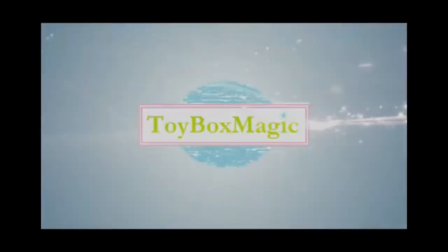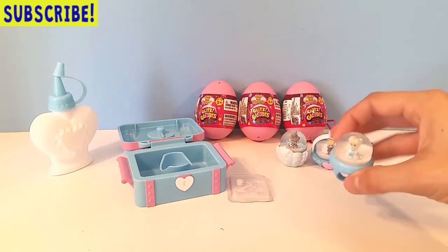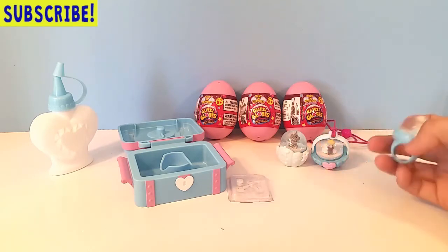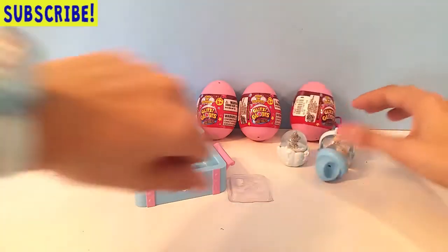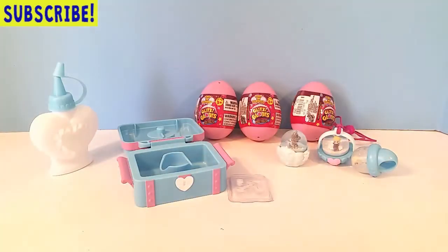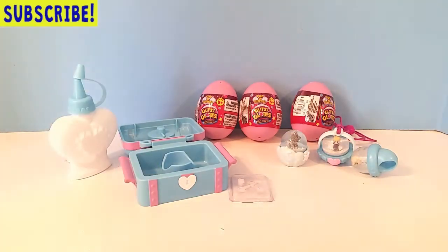Hey guys, it's Toy Box Magic and we are back today with more Glitzy Globes! We found these Glitzy Globe surprise eggs and today we're opening them and seeing what's inside and making more Glitzy Globes. I've lined up here the ones we made in our last video — it was the Glitzy Globe Frozen jewelry set. We made the ring, necklace, globe, and my favorite, the bracelet. I have Olaf in my bracelet, so I'll be wearing it now. I also have my water bottle and this globe maker from my last video, so I'll be using that today.